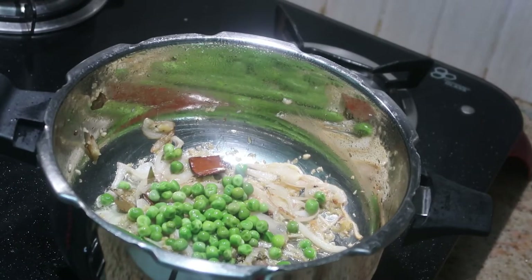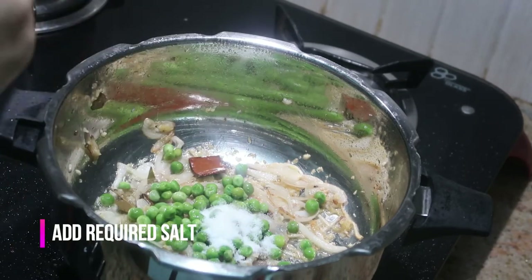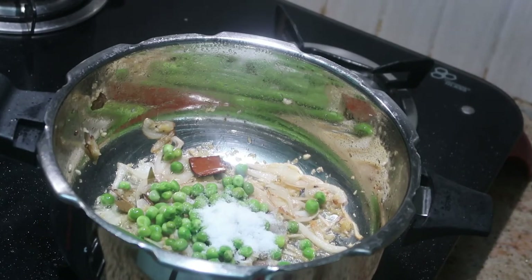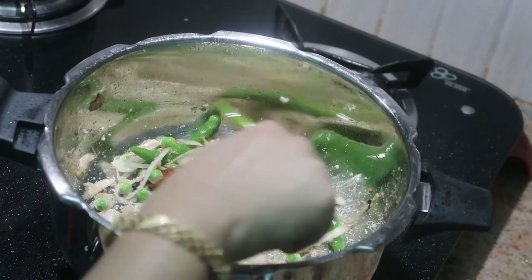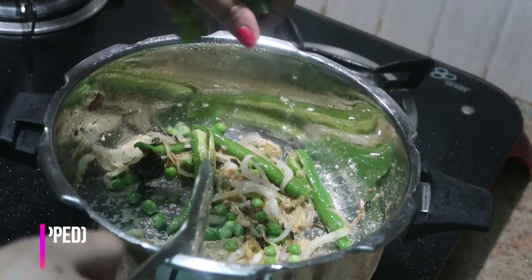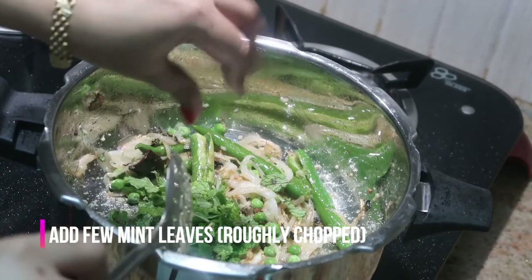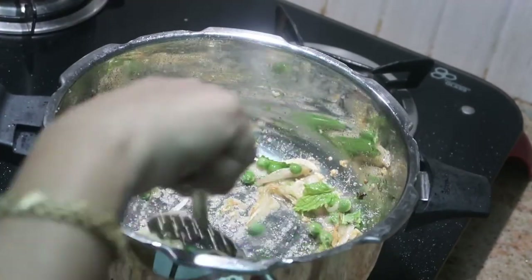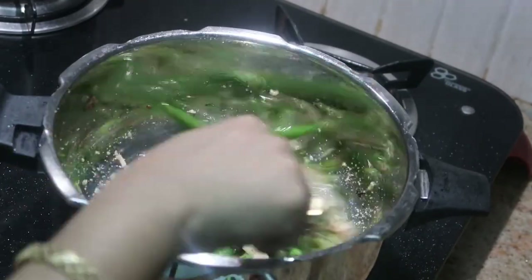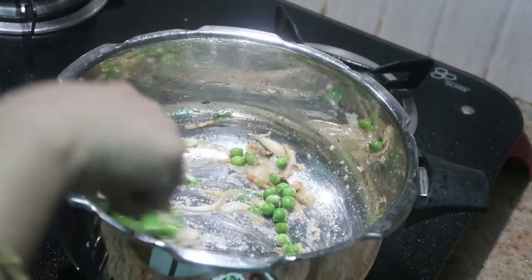I'm using frozen peas here. Add the required salt for the peas pulao and give it a good stir. Now I'm going to add about a handful of roughly chopped mint leaves. This gives a lot of flavor to the peas pulao. Give it a good stir.